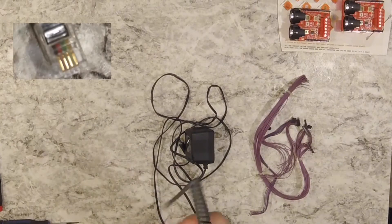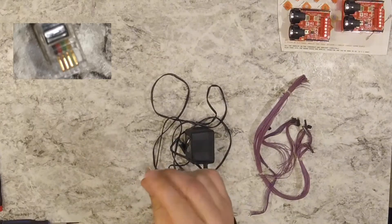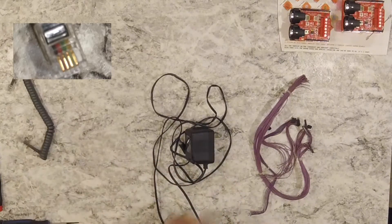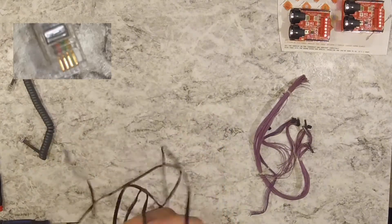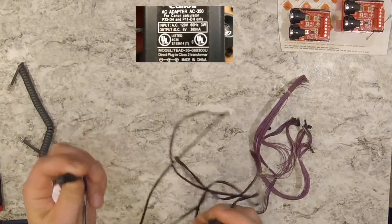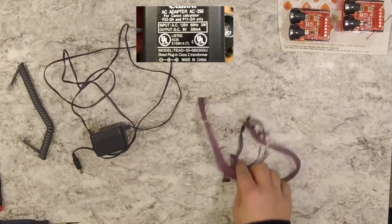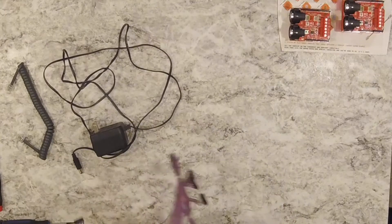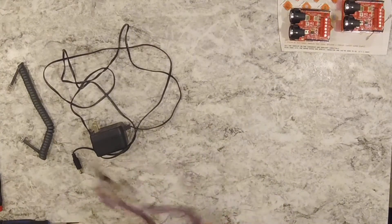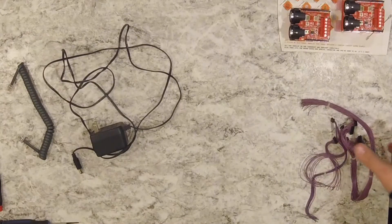First thing you want to do is start hoarding all of your four-pin telephone cable. Hoard all your transformers or wall warts, especially six volts. And then if you want to get into the real technical stuff, hang on to any kind of electrical circuitry, wires, harnesses, and old computer stuff — just whatever you can find.